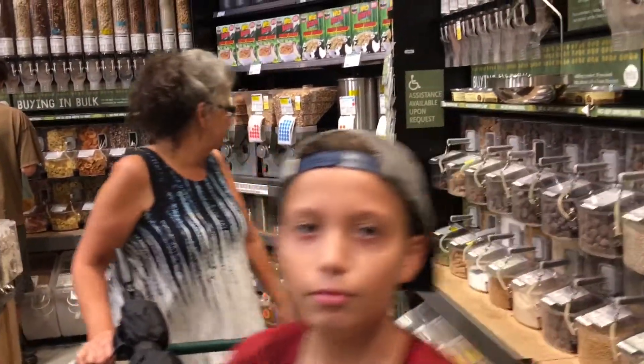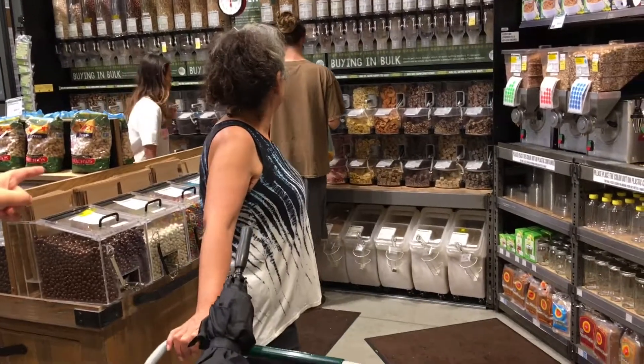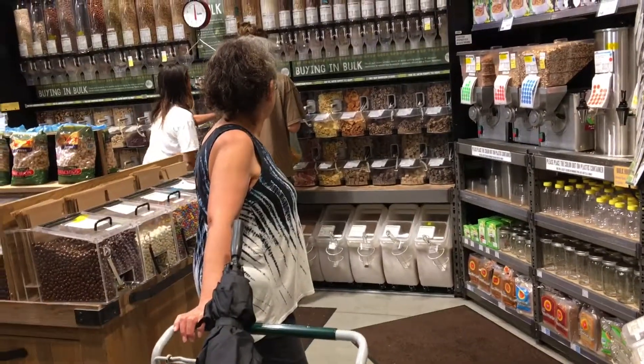We did some grocery shopping — that's my wife in the background, she's trying to hide herself but she can't hide forever. She showed me how to toast the nuts and make the trail mix, it's pretty yummy.